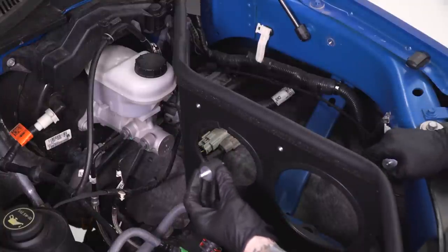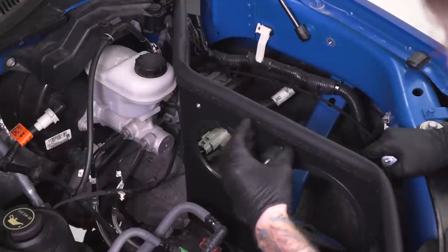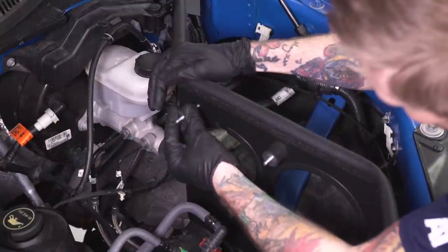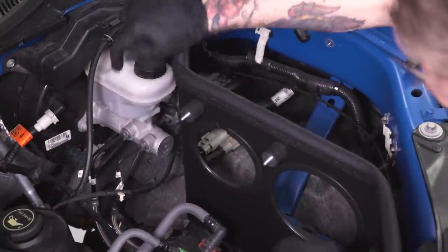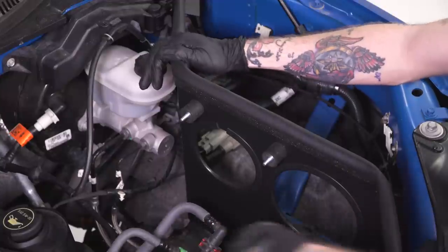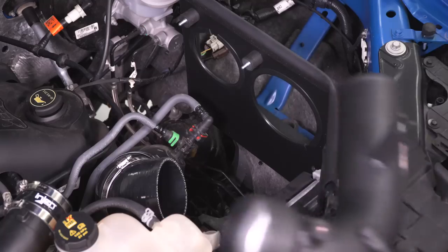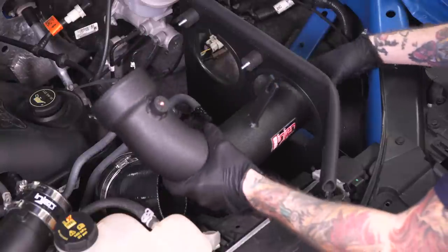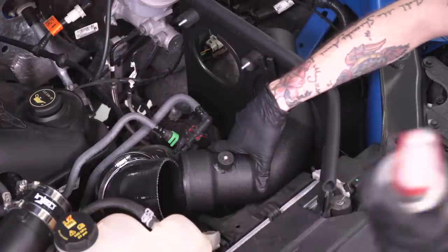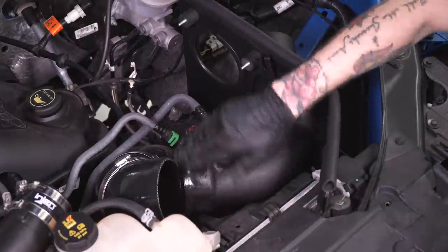Next we're gonna install these rubber isolators with studs on either side to the heat shield. That's gonna help secure our intake tubes and isolate them from vibrating or causing any noises — go ahead and thread those in place, just hand-thread them on. Once you have both installed, grab the large turbo side intake tube. We're gonna slip it into this rubber grommet elbow and get it through the hole on our heat shield. Now this does have a little bit of friction and tightness to it, so a nice trick here is to spray it down to make it a little easier to get things seated.